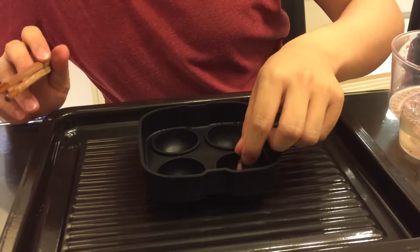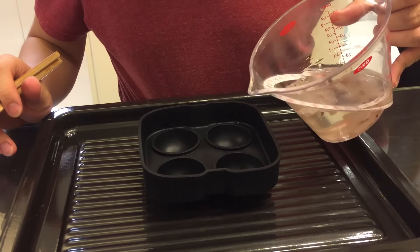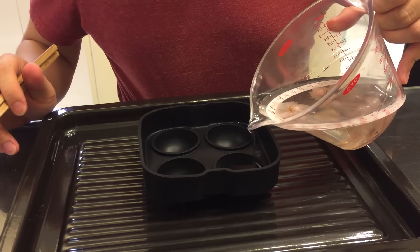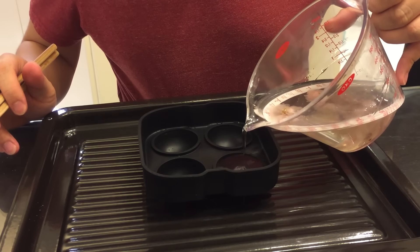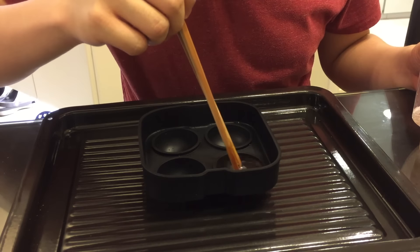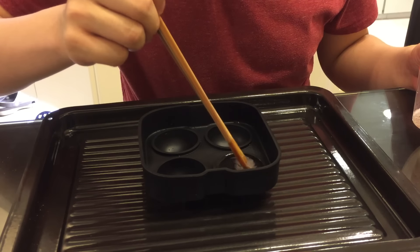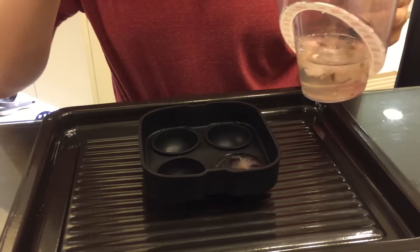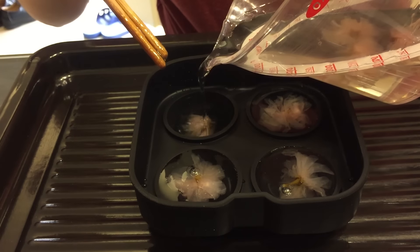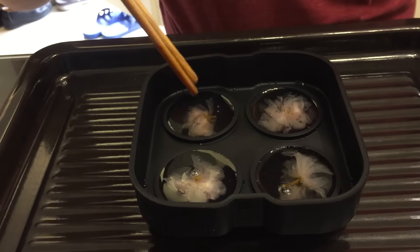Now that we have the LDShadowLady Raindrop Cake mixture, we are going to add it into a mold. You can use pretty much anything as a mold — a bowl, a cup, a glass container. But if you want it to look like a raindrop, then you should get a mold like the one I'm using. Carefully pour the mixture into the mold and make sure that there's at least one sakura flower in each mold. Don't wait too long to do this step because the mixture gets jello-y really quick.